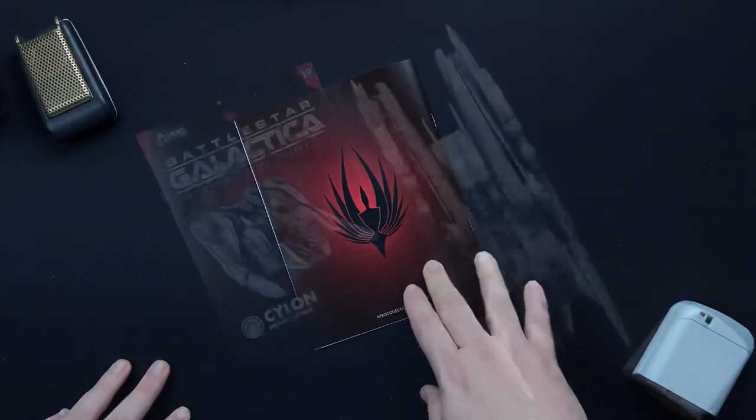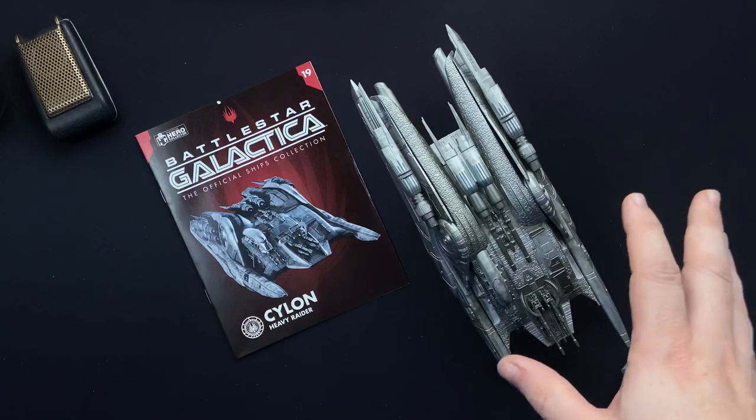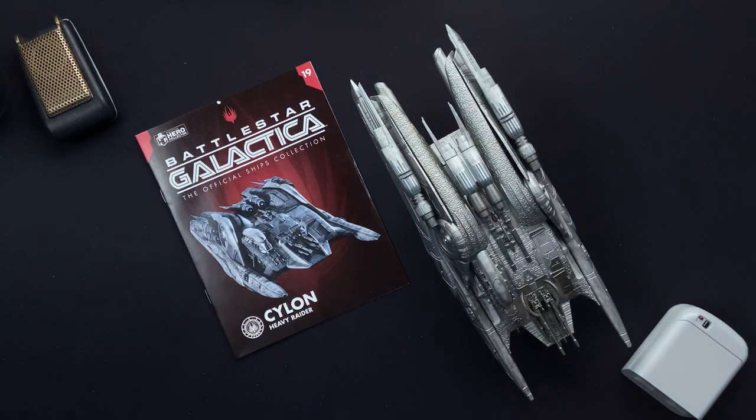Let's close out with some final thoughts, shall we? So folks, let me know what you thought of issue 19 — the Battlestar Galactica Cylon Heavy Raider from our friends over at Hero Collector. Very impressive ship. Very sizable ship as well, among the bigger ones. It'll stand toe-to-toe with the size of the Raptors and the Vipers that we've gotten so far. But I'm very impressed — great sculpt on it and very nice paint applications on it as well. That's very cool. Let me know in the comments below what you thought of it and we'll get the conversation going.